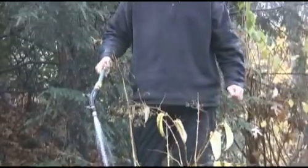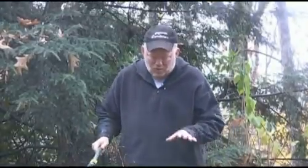Welcome to Digging with Doug. I'm Doug Oster from the Pittsburgh Post-Gazette and what we're doing here is probably the most important thing you can do for a young shrub or young tree before the ground freezes solid, before we actually get some winter.